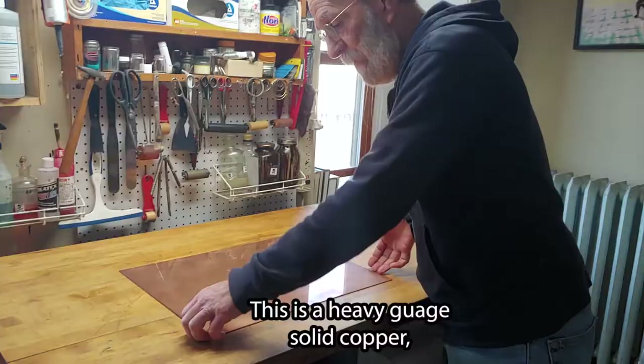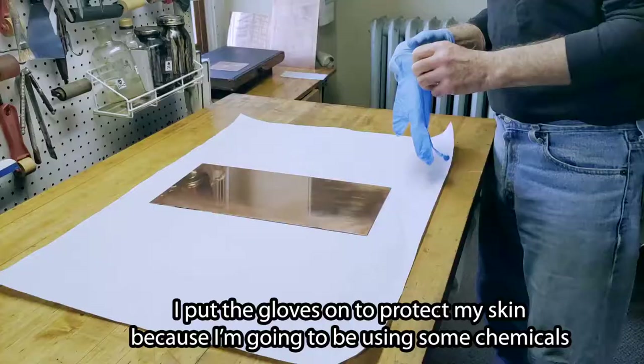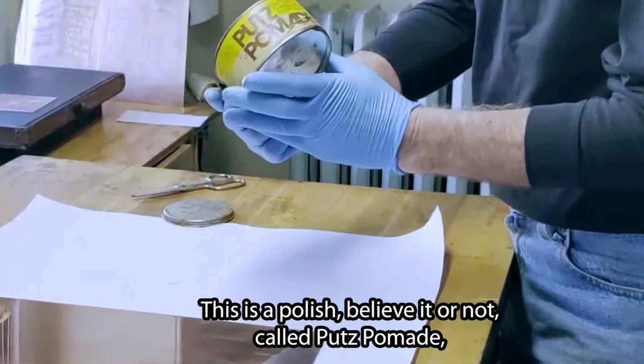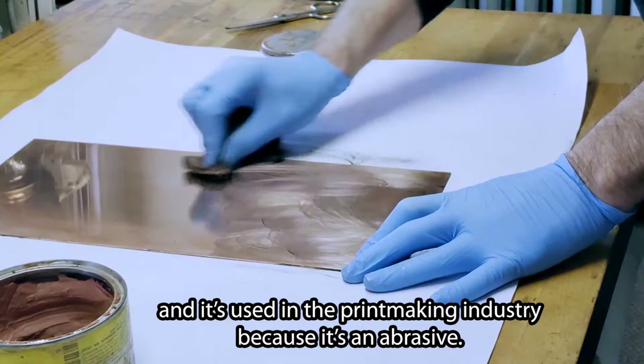This is a heavy gauge solid copper. It's called engraver's copper because it's so highly shined. I put the gloves on to protect my skin because I'm going to be using some chemicals that are very harsh. This is a polish called Hutz Pomade, and it's used in the printmaking industry because it's an abrasive.